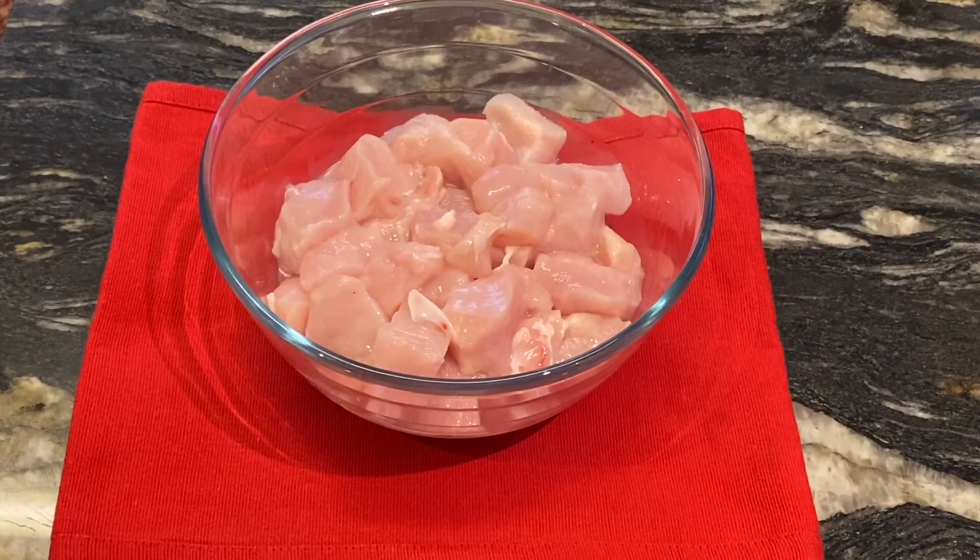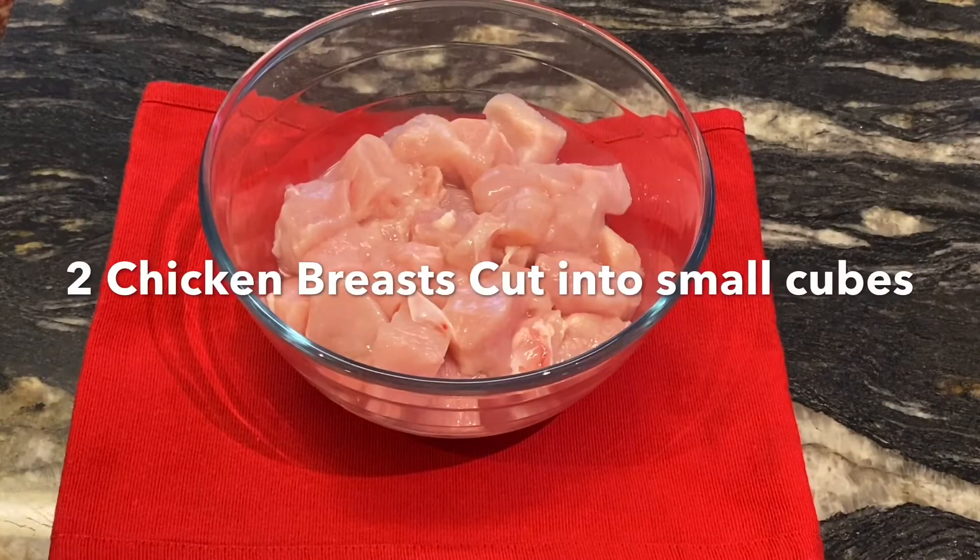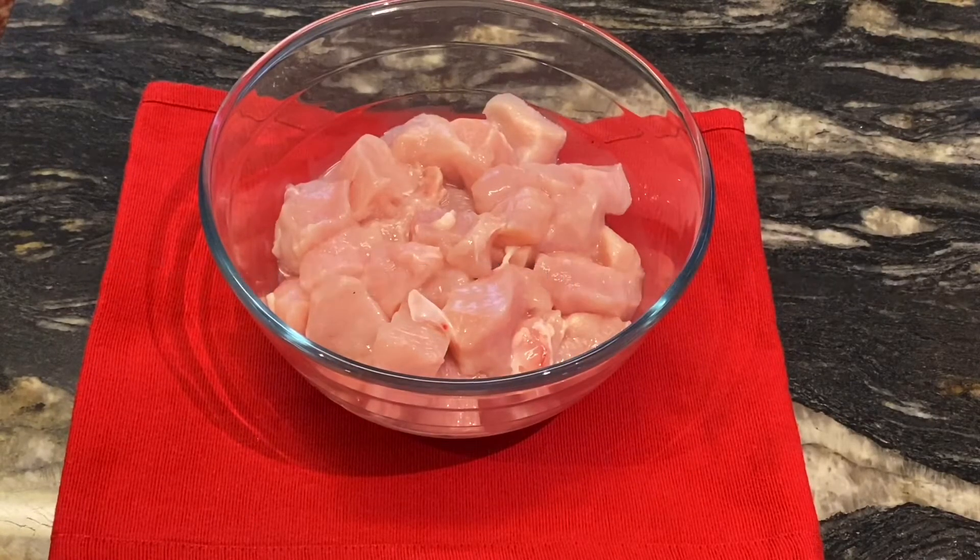Welcome back to my channel. Today I'm going to use a large knife.